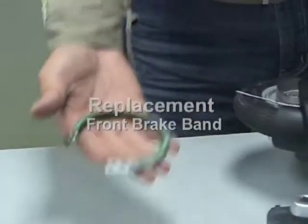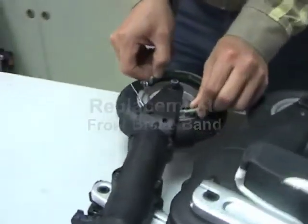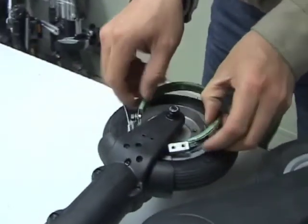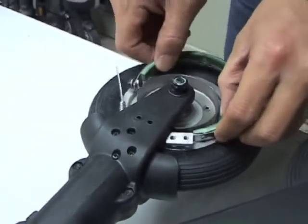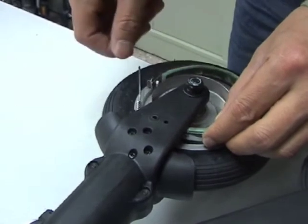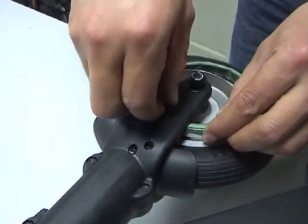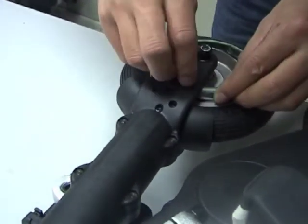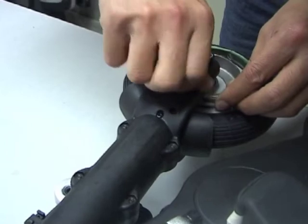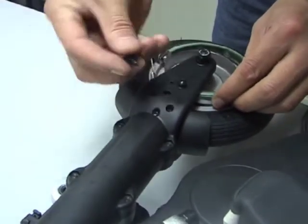Re-fitting is the reversal of removal. Care should be taken that the brake band is not distorted and fits well around the wheel hub. Slide the brake anchor into position and fasten using the two button head screws. Remember to place the plane washer and the spring washer in position.